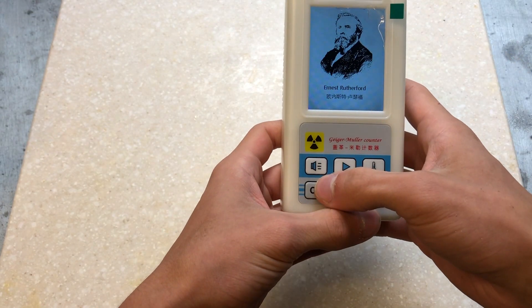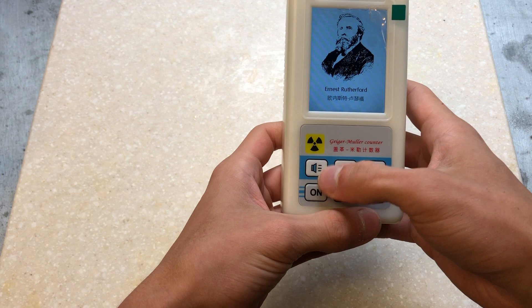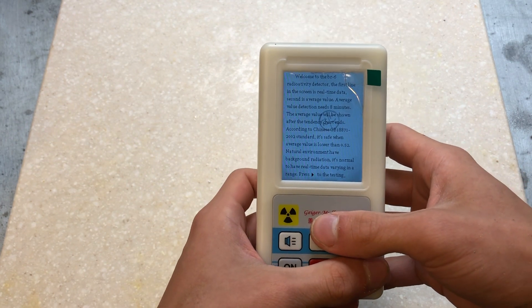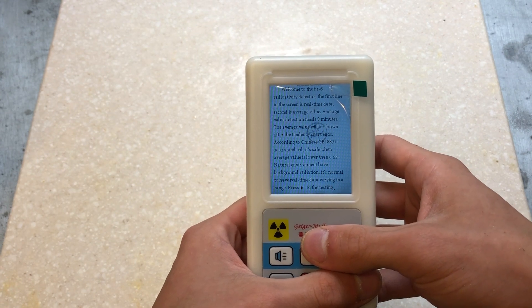Turning the Geiger counter on, you can see a picture depicting Ernest Rutherford. Lord Rutherford was a New Zealand physicist who became the father of nuclear physics. He discovered the concept of radioactive half-life and set in motion the building blocks of modern-day physics. After the picture loads, a text box comes up saying, 'Welcome to the BR-6 Radiation Detector.'